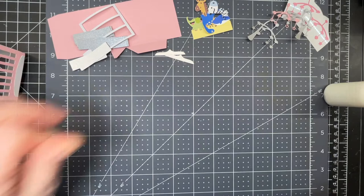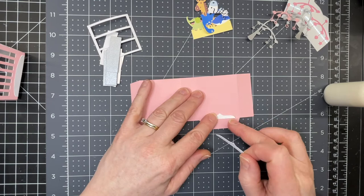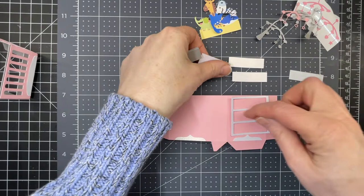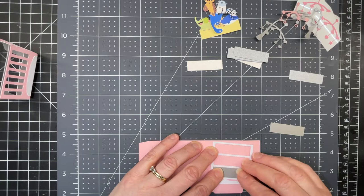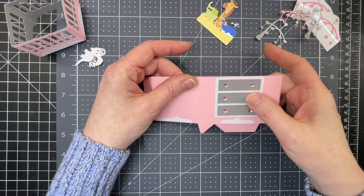Next we're going to work on the little dresser. Pull down on the score line. The curved score lines at the bottom indicate where to glue the pieces. The dresser has drawers with a short tab and a long tab — put the panel over the long tab. I've cut out three rectangles and will layer up two extra rectangles on top of each piece for dimension. I've placed rhinestones with adhesive on the back to look like drawer pulls.